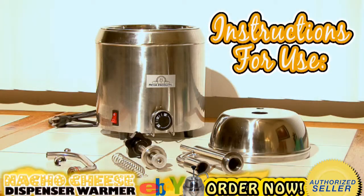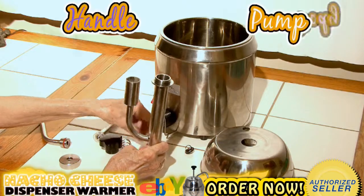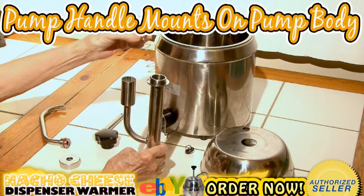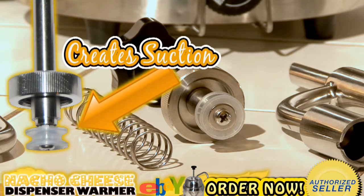Instructions for use. The installation scheme of the pump body is in your product manual. Your pump handle will mount on top of your pump body with the steel marble and spring placed inside. The silicone ring is what creates the suction upon pumping.